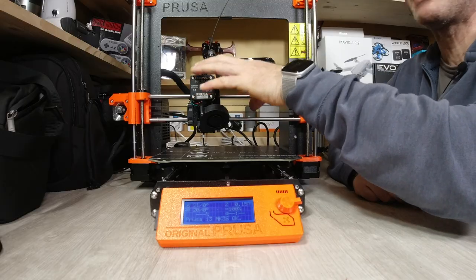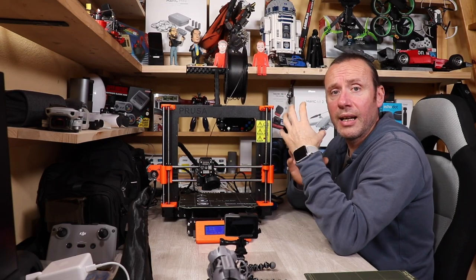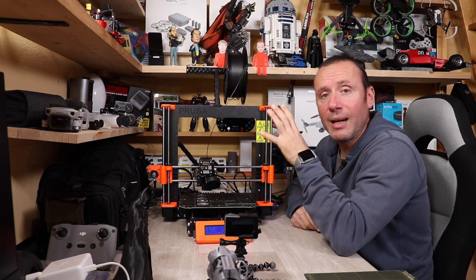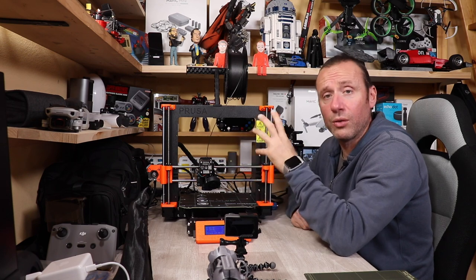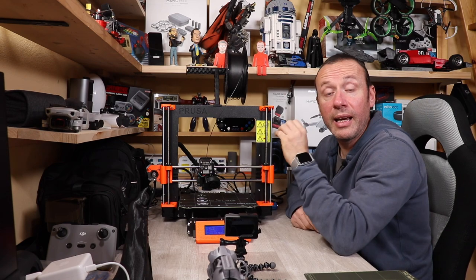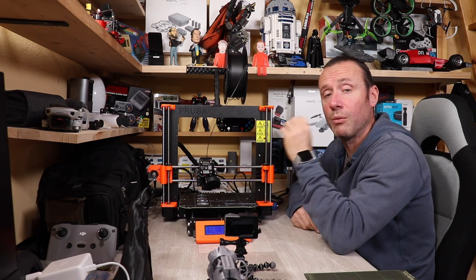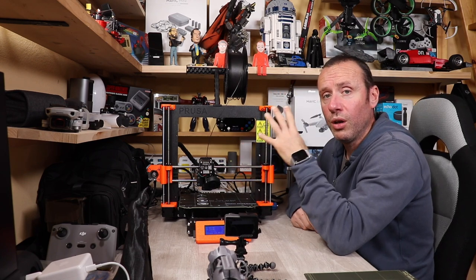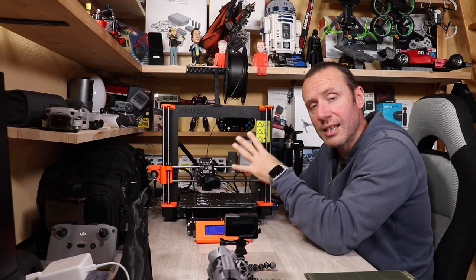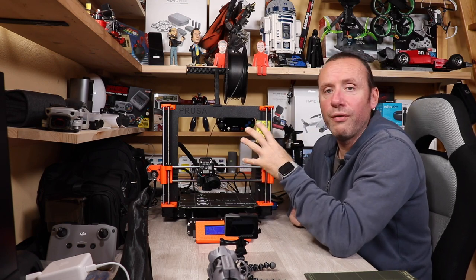Tutta la parte dell'estrusore è davvero il punto di forza della macchina: solo per come è progettata dal punto di vista della componentistica è incredibile. Se la acquistate da montare vi rendete conto di quanto lavoro c'è stato dietro nella progettazione. Vi consiglio infatti di acquistare quella da montare perché vi fa davvero capire a che livello è questa macchina, sia nell'ingegnerizzazione che nella qualità dei componenti.